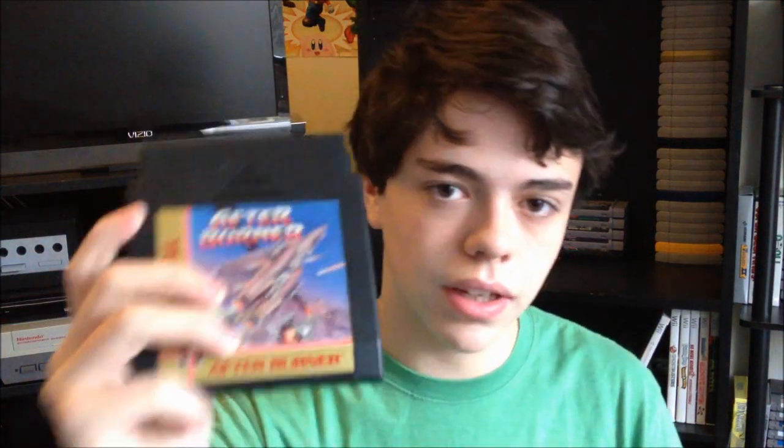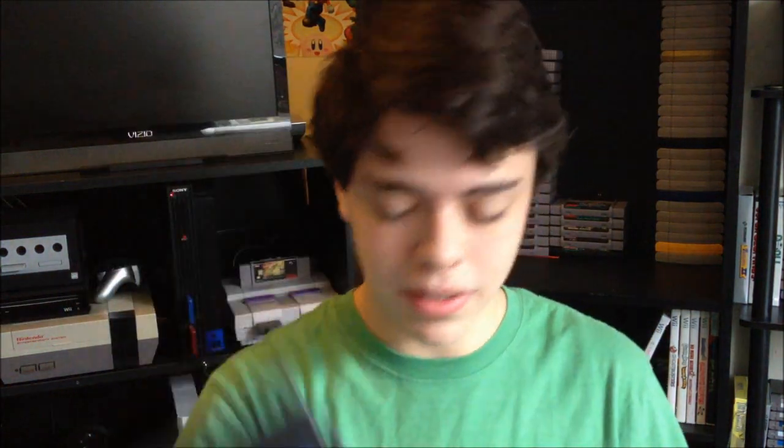This is like my third or fourth Tengen cart — Afterburner. I wanted more Tengen carts, and this is a really cool game. But when I play it, it feels like it's going to give me a seizure, because the sprite scaling is so choppy. I can't play it for more than five minutes or it'll just give me a headache.